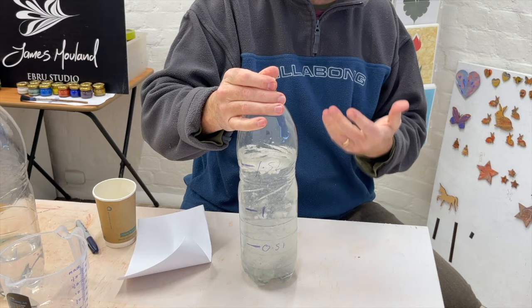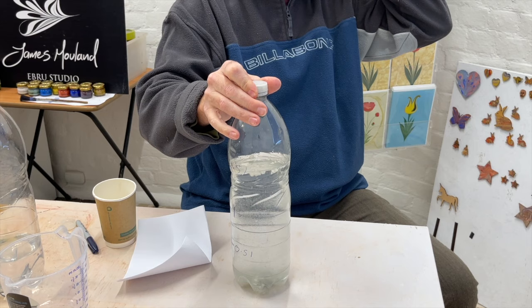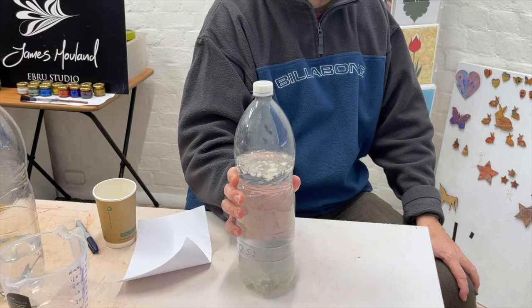If it's good quality, you can probably get away with leaving it for five or six hours and it should be dissolved, but the best thing to do is leave it overnight. If you know you're going to be marbling on Saturday and Sunday, make sure you do your mix on Friday or Thursday. Once you've got it mixed up you can put it in the fridge, and you can also add borax powder if you've got any.